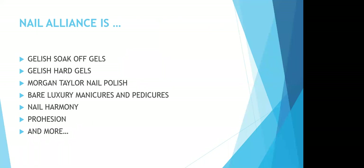So who is Nail Alliance? We are Gelish Soak Off Gels, Gelish Hard Gels, Morgan Taylor Nail Polish, Baird Luxury Manicure Pedicure Products, Nail Harmony, Prohesion, and more.